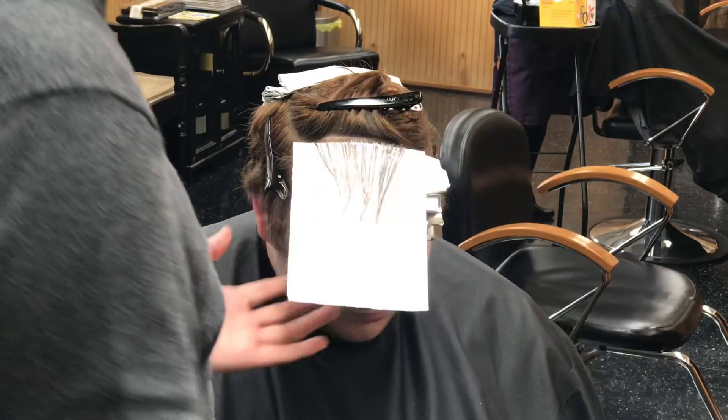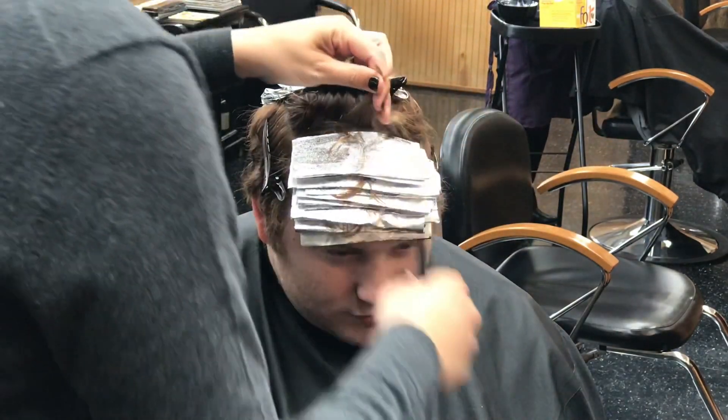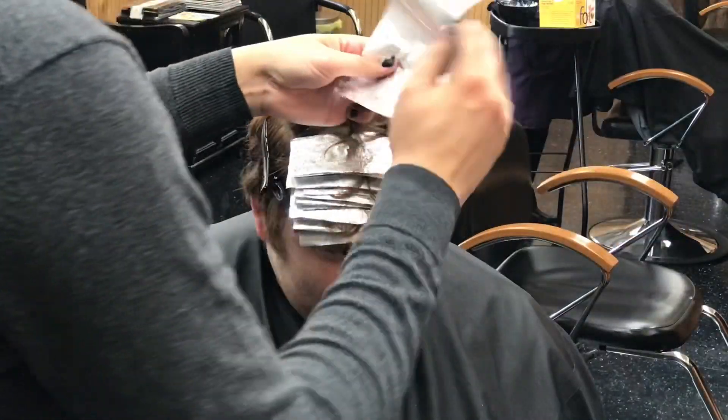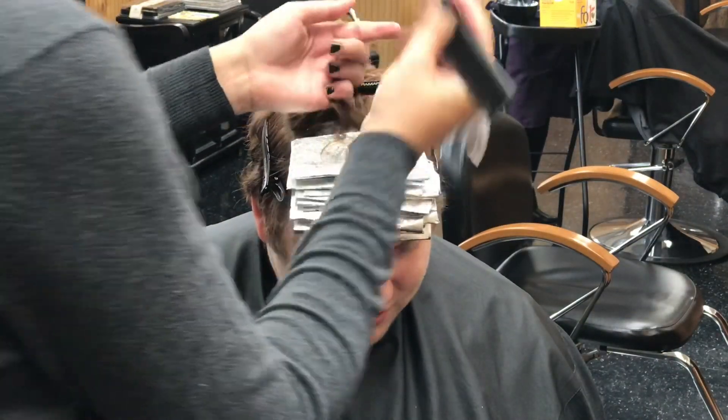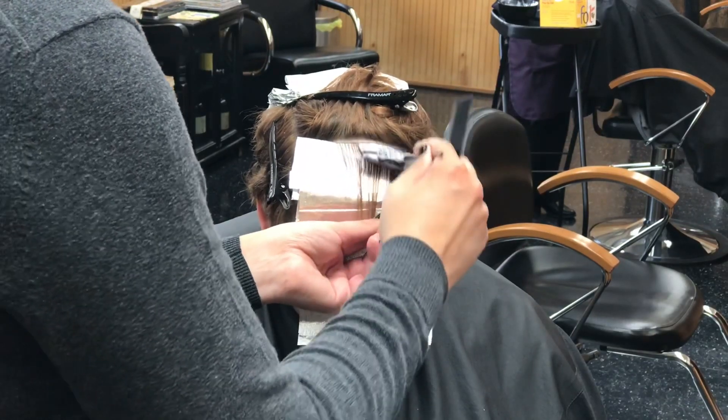Tip number one: unless the client requests piecy or dimensional highlights, do baby lights. Guys usually prefer that really natural look — they don't want it to be too obvious. They paid for these highlights but they want people to think they came from being at the beach all day in the sun and water. So unless the client wants that thicker, chunkier highlight look, do small fine sections and baby lights.